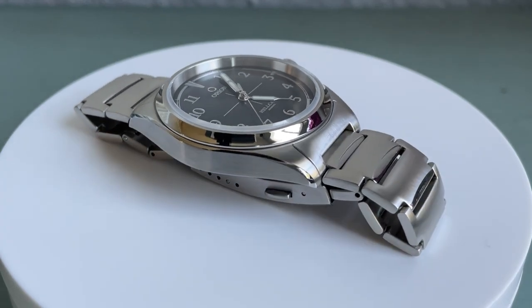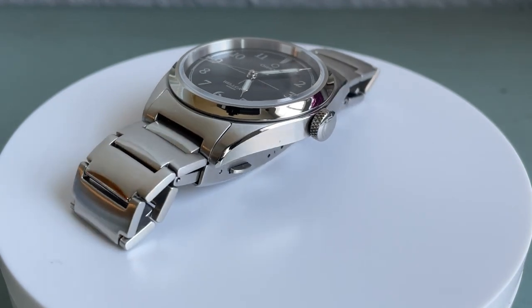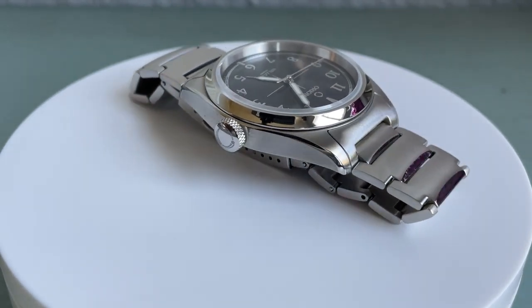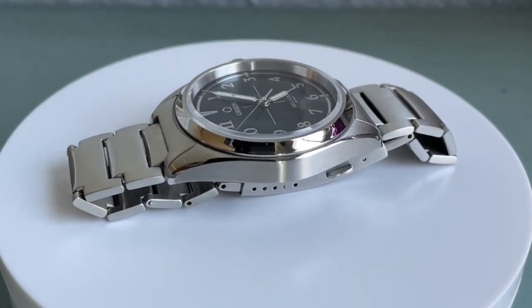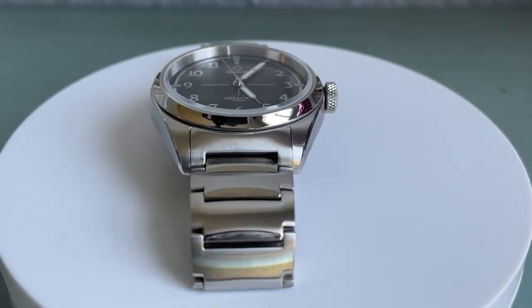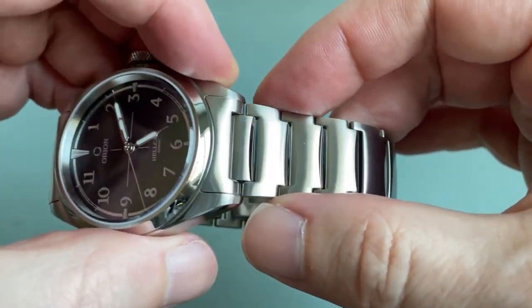I will note the ends of the lugs are noticeably sharp — if I wasn't borrowing this watch I would definitely hit them with some sandpaper to smooth that out. The brushing is consistent on the case into the end link, and then we have a high polish bezel with radial brushing across the very top surface of the bezel. The case is very thin and has a very sleek look overall.